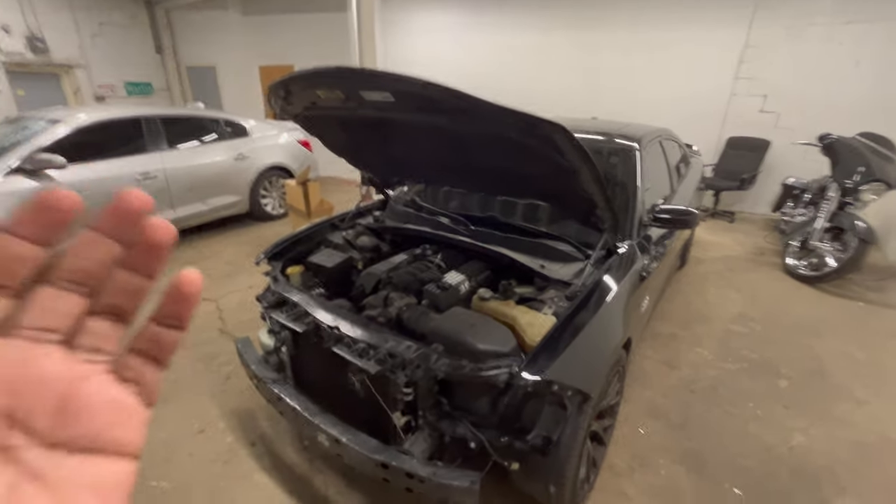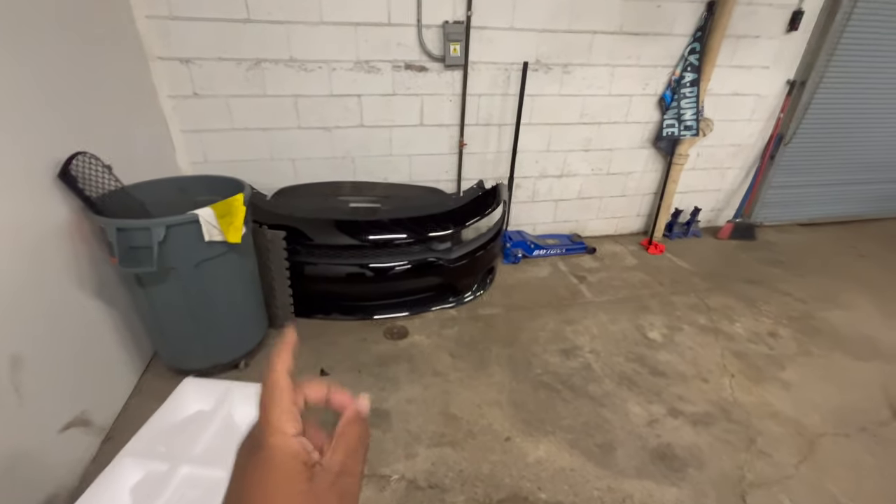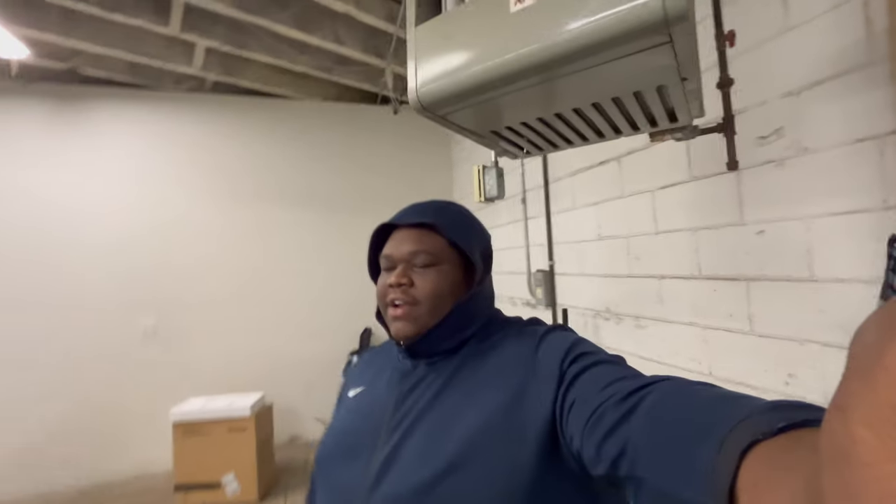No headlights, no front bumper — and in the previous videos we changed the core support, so I'll put that video on screen. I believe this is video two of the rebuild series, and the next video should be us taking the car home. If you're new to the channel, a lady hit my car and basically killed the whole front end. I'm going to link that video on screen. No airbags deployed, so everything is fixable. This is a true SRT 392, not a Scat Pack, and we're going to have snorkels on the car.